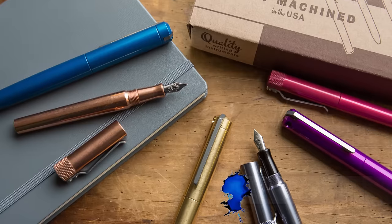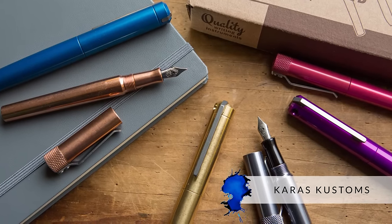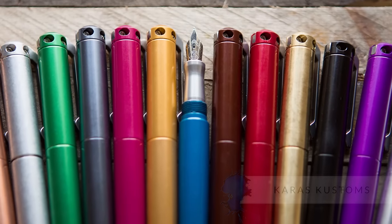Hey everybody, Brian Goulet here of gouletpens.com, and today I want to talk to you about Karas Customs. Karas Customs is a brand pen maker that is based out of Arizona, so it's all U.S. made, and it's something that we've recently picked up here at Goulet Pens.